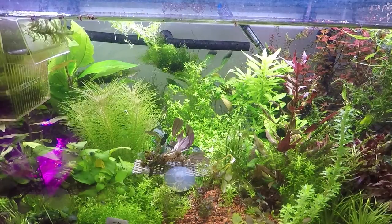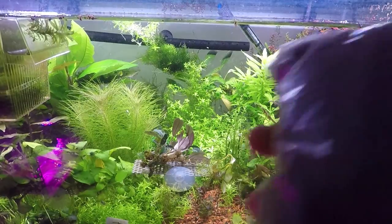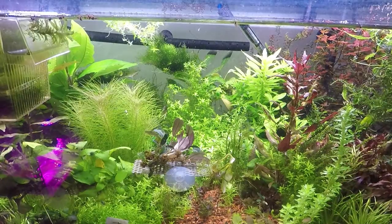What's going on H2O Army, Justin from H2O Plants, and today we're going to be talking about carbon and should you use it in your planted tank. Stay tuned.